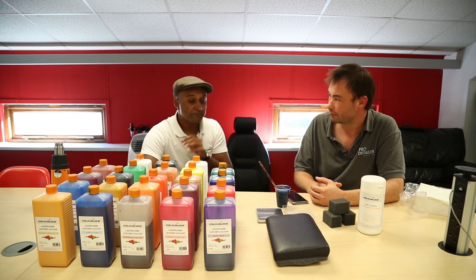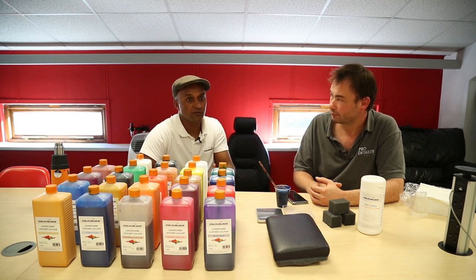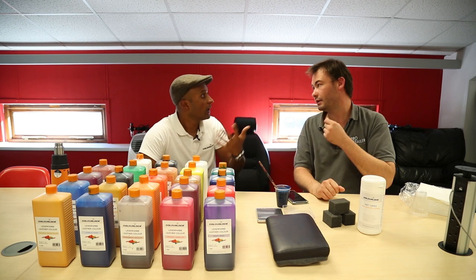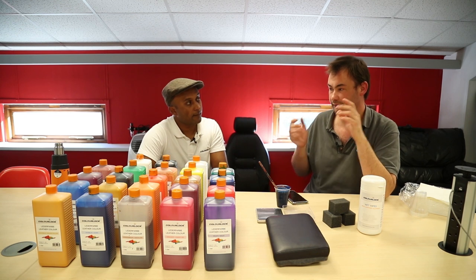If you've got a scale you can mix any colour you want. People who are just starting out tend to spend a lot of time mixing colour, which can be unproductive — especially on a leather repair where you're not charging the customer as much. This will cut your colour mixing time by at least 50 minutes, getting it down to about five to ten minutes.